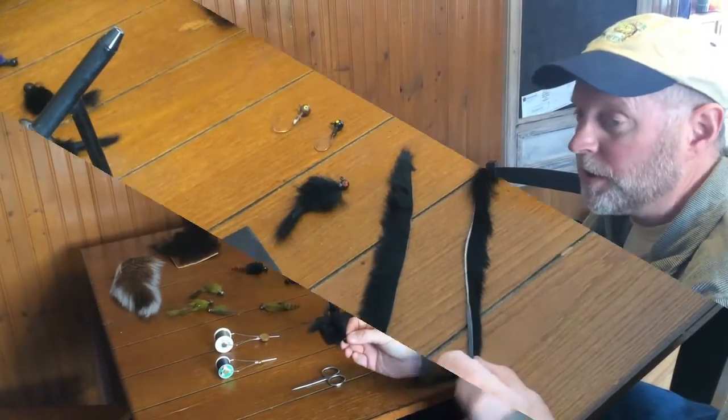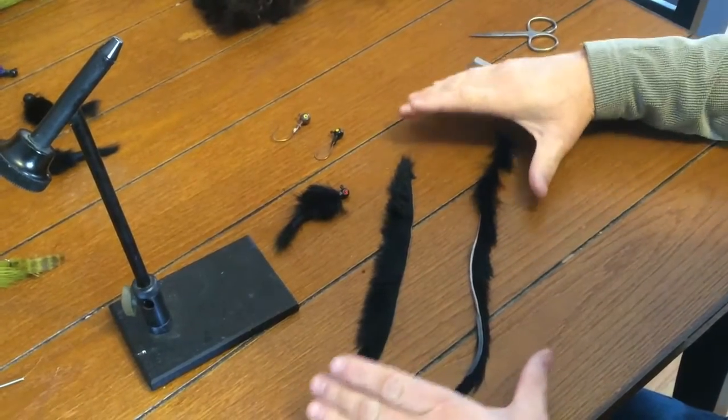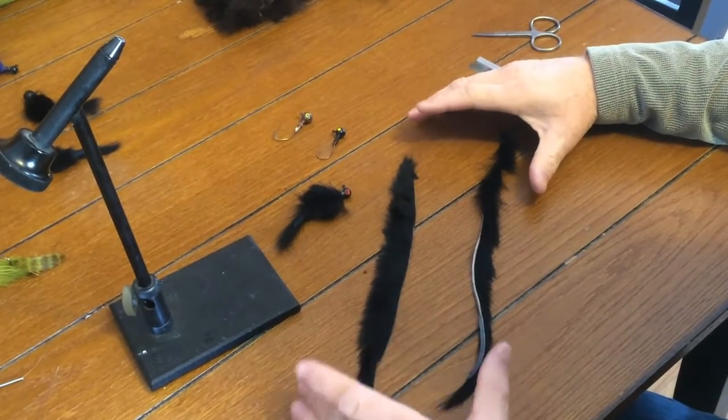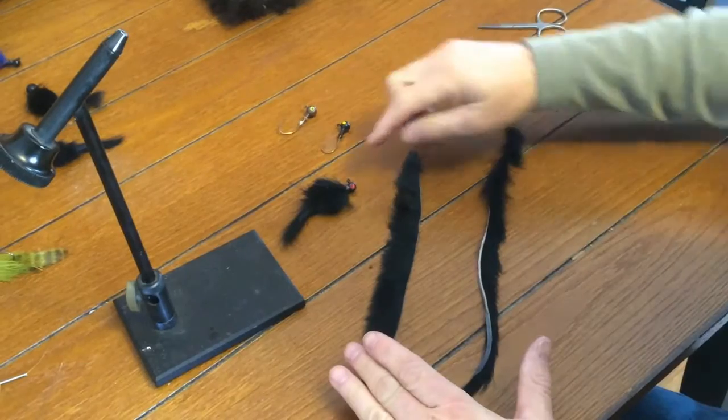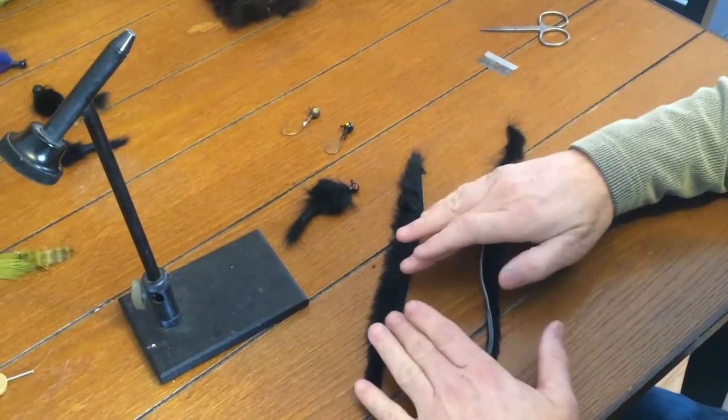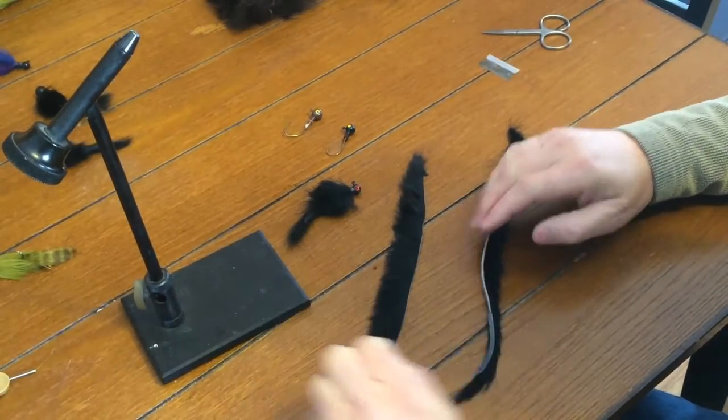I just want to show you a little bit about the different hairs and how we tie these — different types of rabbit. I'm using black here because I think it will show up best. This is a cross cut, so this is what the body is made out of. You can see how the hair is cross cut and lays this way.